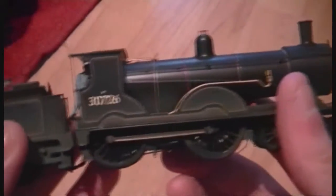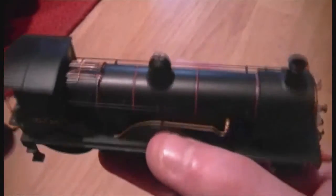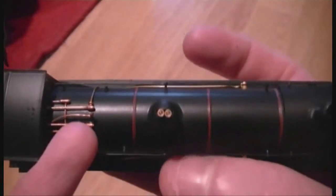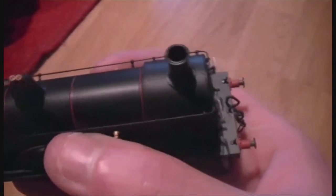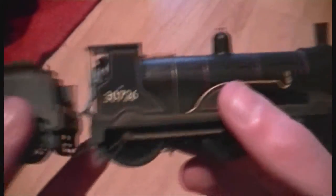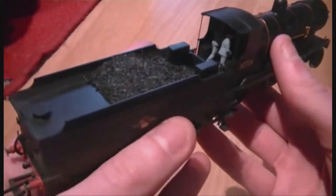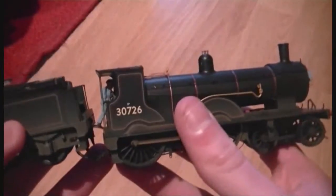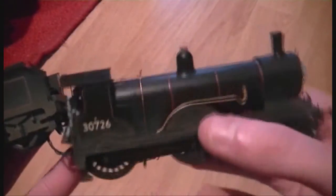So if we turn it around we can see, again, that it's the same detailing-wise on the side. But if we have a look at the top of the loco now, we can see the detailing on the top is just fantastic - from the steam pipes and the detailing here, it's just absolutely amazing. It is such a nice loco as well when it's running. This loco will be running permanently on the loft layout, while my new layouts will have all different locos running, but this one is staying on the loft layout. That's it, basically - the Hornby T9.